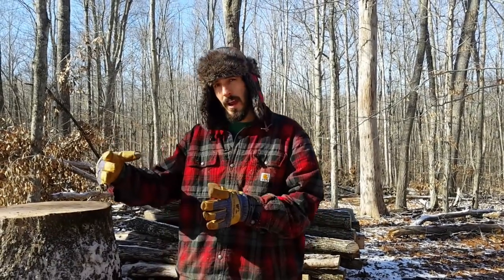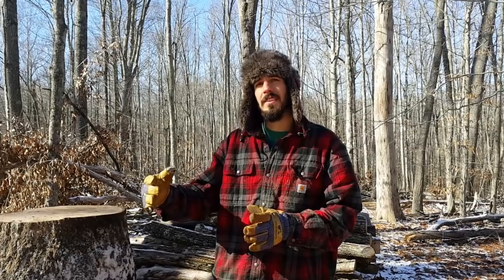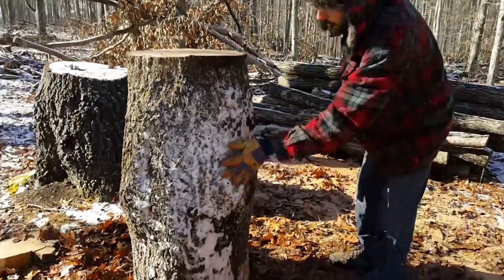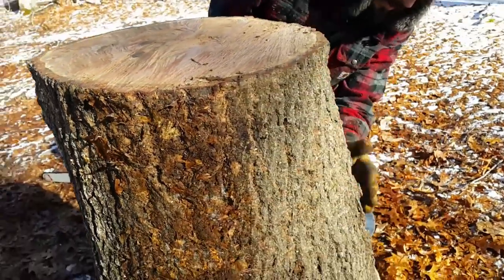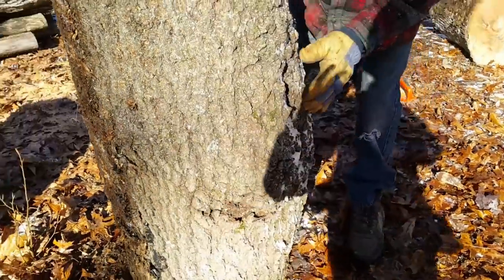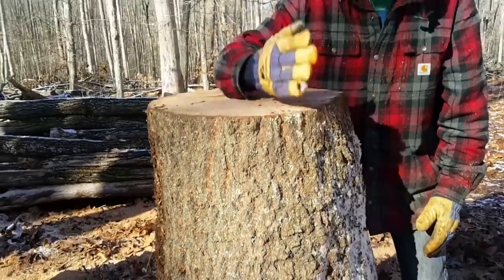Now before I get to cutting it, I like to take a look at the log and see where the best place to cut it is. Sometimes logs are more round, sometimes they're more oval. In this case, you want to cut it in the longest length possible to get the most back support and maybe show the most amount of character of the tree. So we're going to look around it. This area will be really nice to leave for our top, so what I'll try to do is cut it right like this.